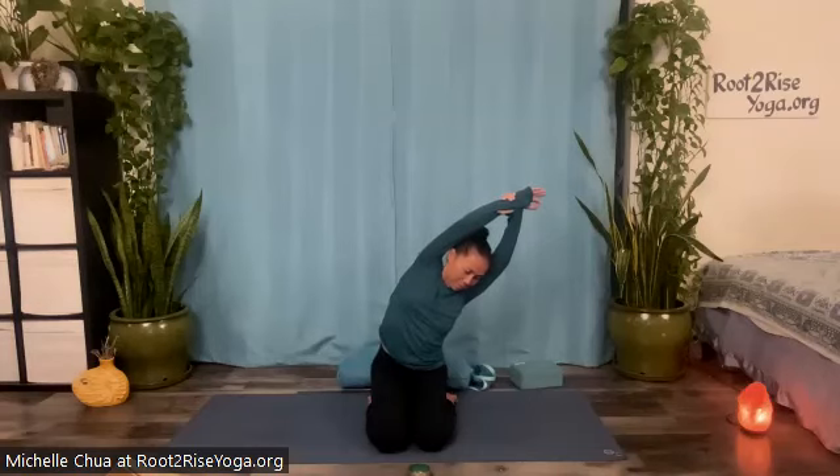Now just for about four more breaths. Last two. Firming in the lower belly, inhale, rise up, backstroke your arms, lift your chest. And let's come down to tabletop — hands and knees.